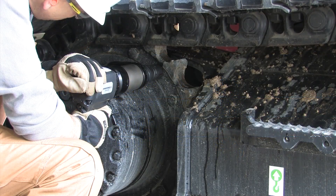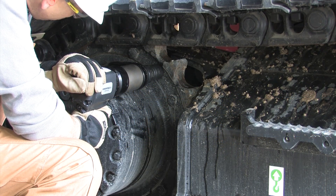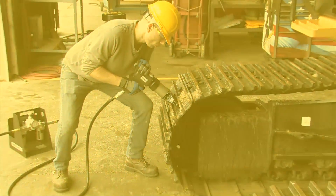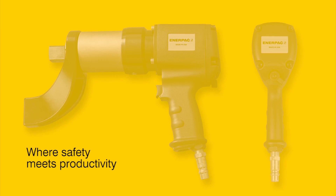Regardless of which model you choose, you can be sure you've got the best solution for any tough bolting job when you need to get it done quickly, accurately, and safely. PTW series pneumatic torque wrenches — the latest professional bolting solution from EnerPak.